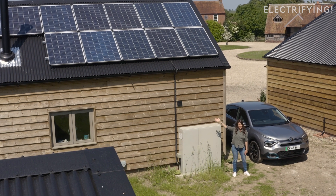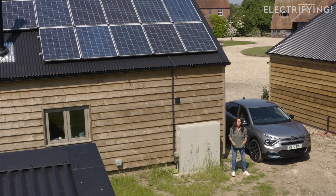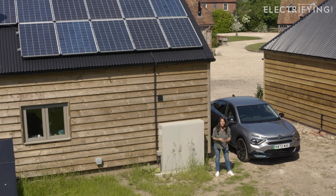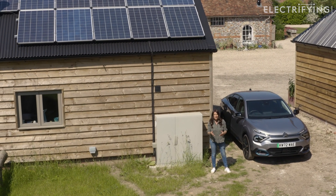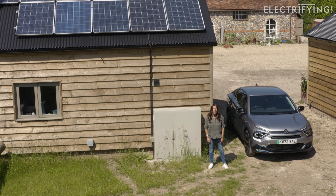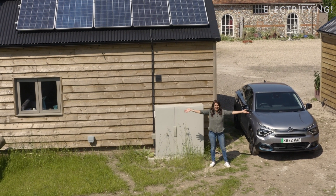If you want to use solar panels to charge an electric car, you'll need a home charger that comes with solar integration. In this video I'm going to explain how they work and what you need to do to get your car powered by the sun.